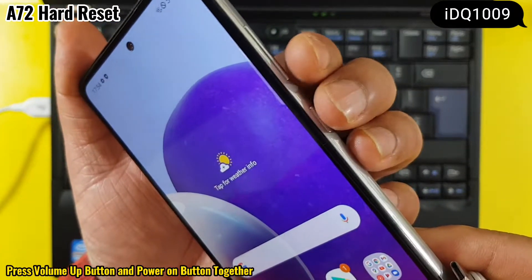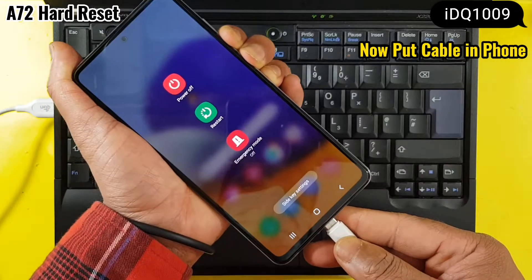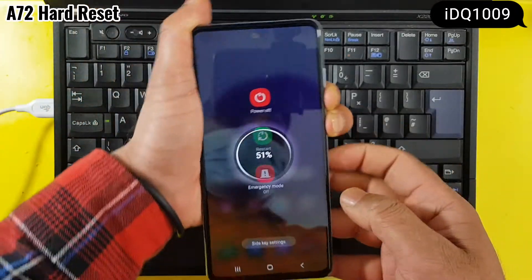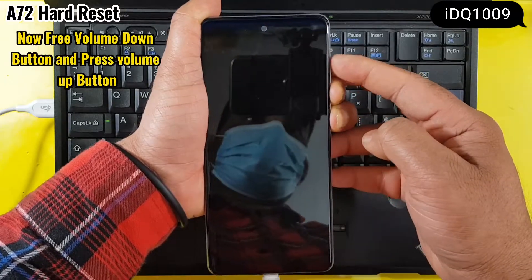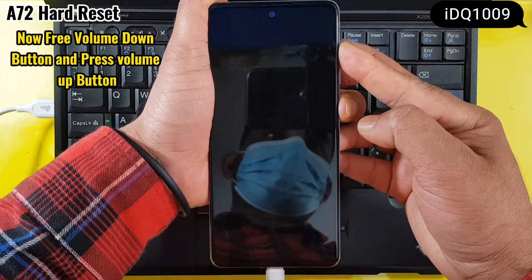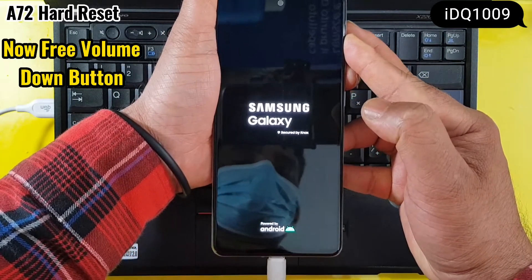Press the volume up button and power button together, then put the cable into the phone. Now release the volume down button and press the volume up button. Now release the volume down button.